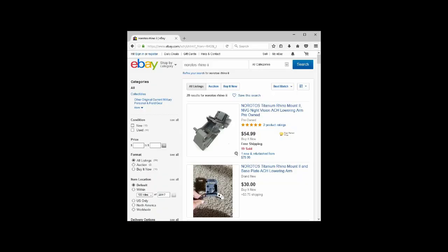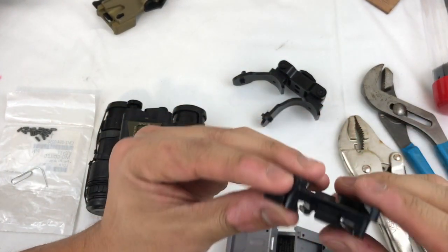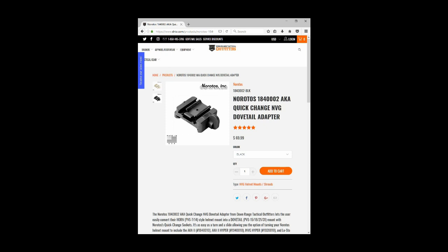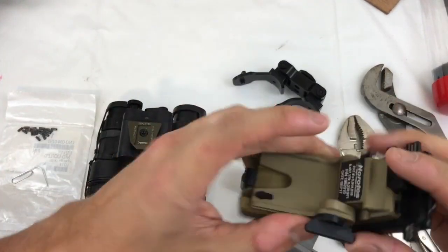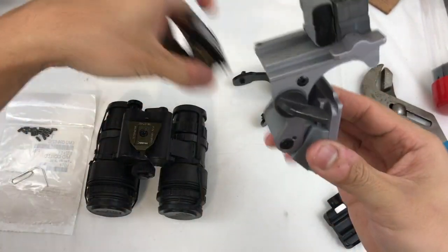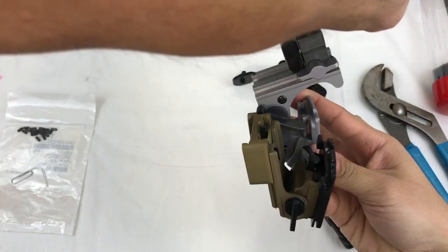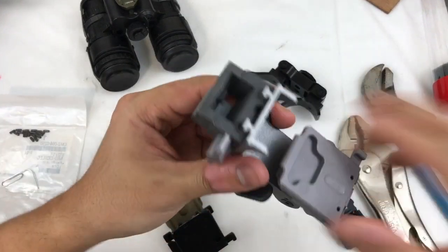I picked one of these up on eBay for anywhere from $50 to $60. You can find them in pretty good condition — this one's in really good condition, just a surplus Rhino. And then I got this from DRTO — this is a Neurodos quick-change dovetail adapter and they go for about $79. So all in, about $150 and you've got the equivalent of a $500 piece. It doesn't sit as low when it's folded, obviously, compared to the Neurodos low stow. But if you're not running in and out of vehicles and you don't really need the clearance, it's not that huge a deal, and obviously it's a lot better than just the Rhino.